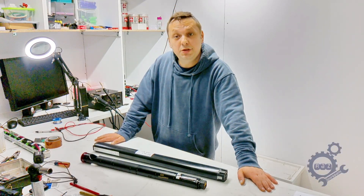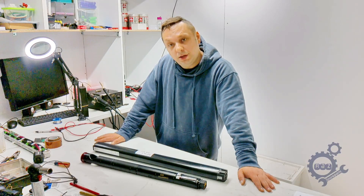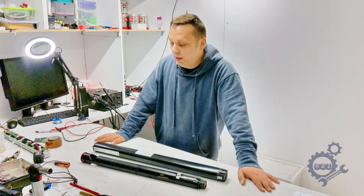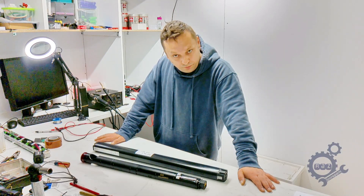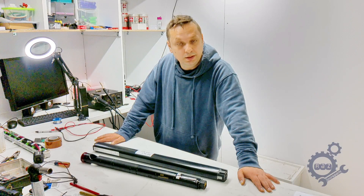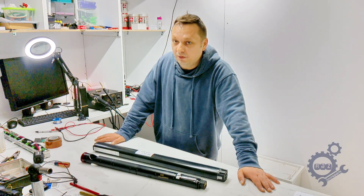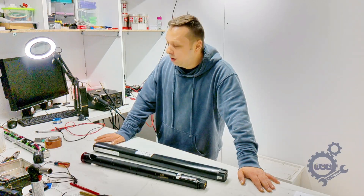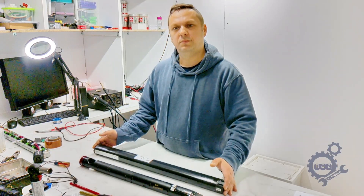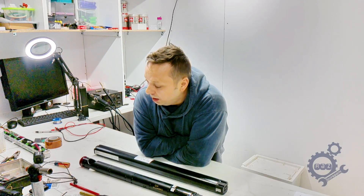Hello guys, my name is Raz. I am a VanMoof bike user just like you, but this video is not only about VanMoof bike users — it's about all electric bike users. It doesn't matter which bike you have. What is important is to understand your bike and how to use it, because most people don't know how to use an electric bike properly.